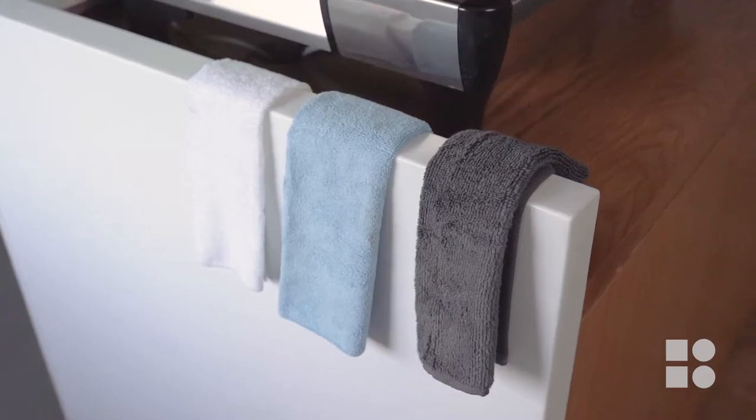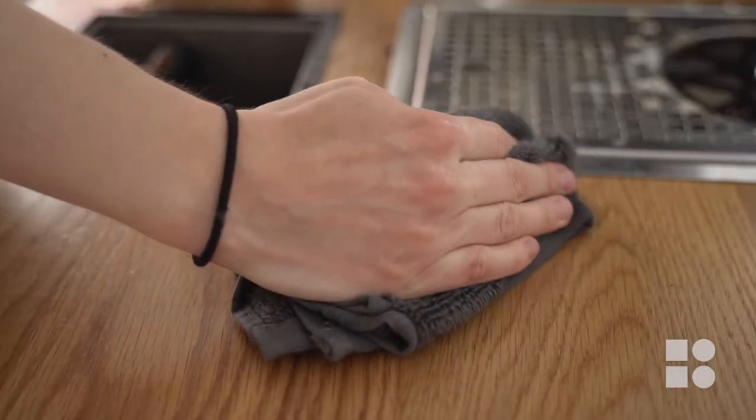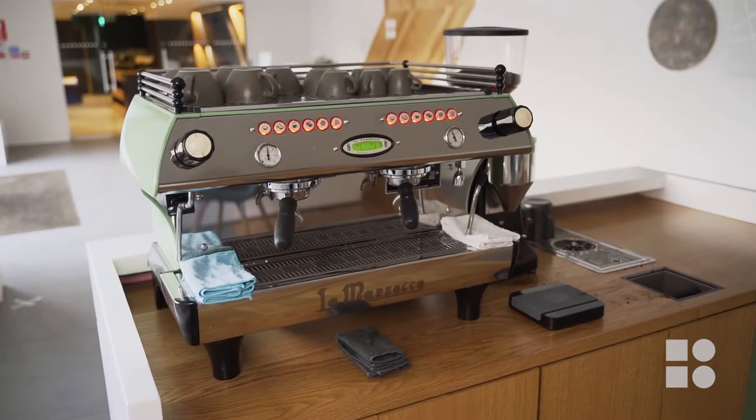So today I'm going to be showing you how to keep everything clean as you go, how to take apart the group handles and clean those, as well as backwash the machine. So let's get started.